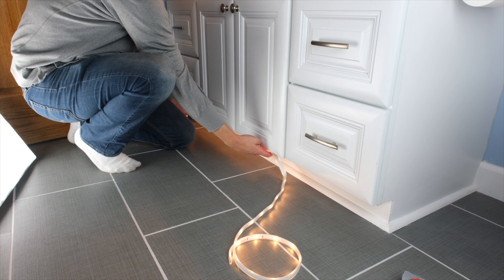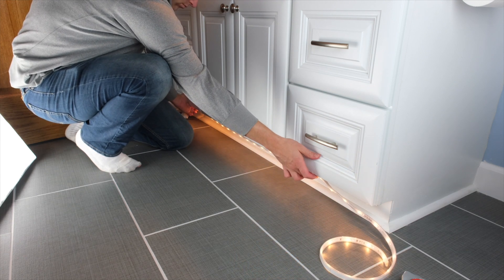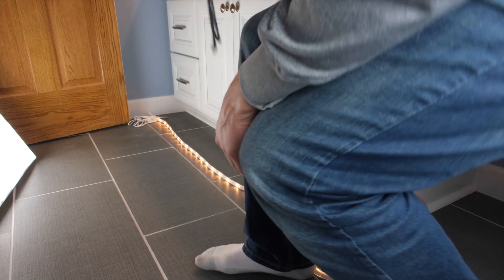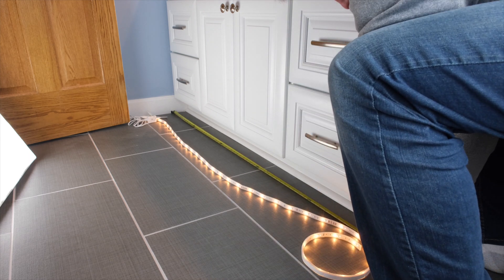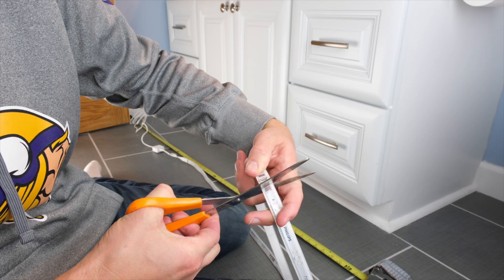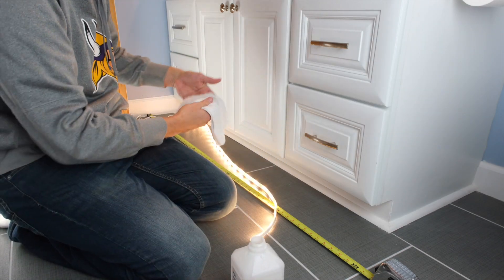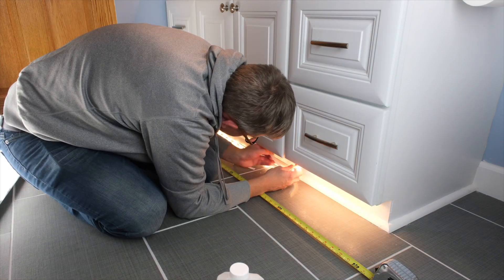So let's go to the bathroom and get this set up, then we'll get into automating it. Our plan is to put this under the toe kick of the vanity. First we're going to plug it in and pair it to make sure it works. Now that we know it works, we're going to start by measuring our length. You can use regular scissors to cut the strip — nothing fancy — cut it right on the dotted line. After we clean the surface with rubbing alcohol, we're going to peel back the sticker on the back of the strip as we go and adhere it to the bottom of our vanity.